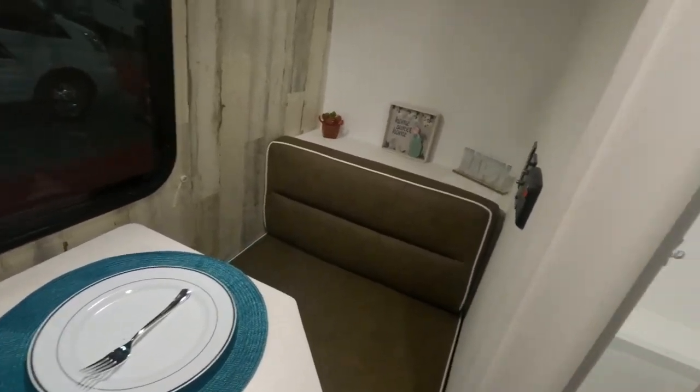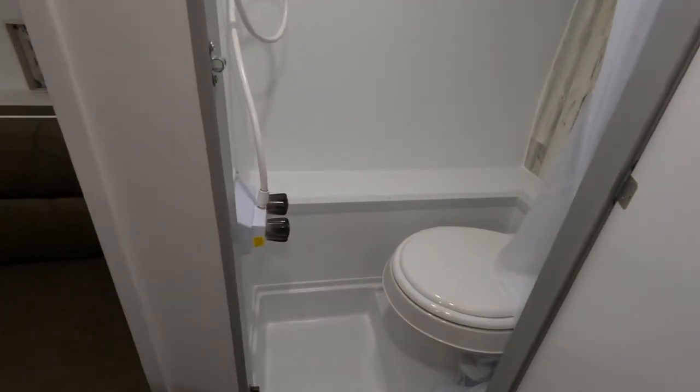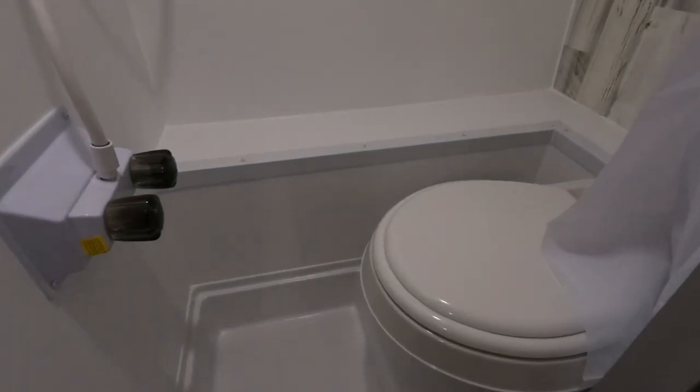It does have a wet bath, as we'll take a look here. You do have your toilet and your shower. It is on the smaller side, but it is great having even a bathroom and a shower in such a small trailer. You do have storage here — plenty of storage space, top and bottom.